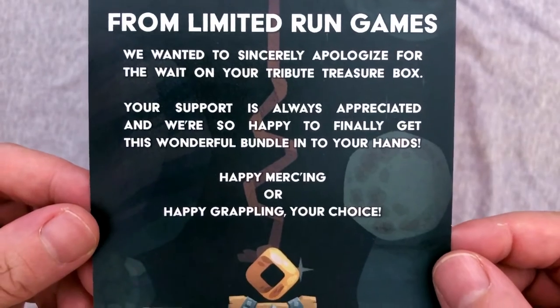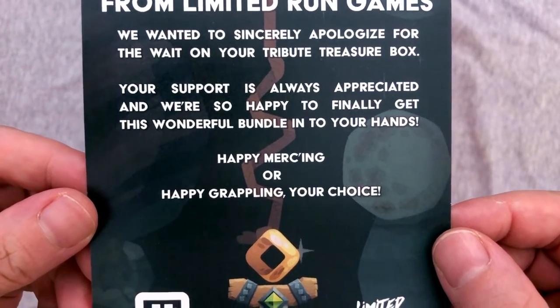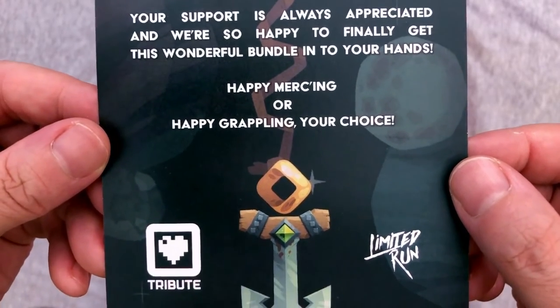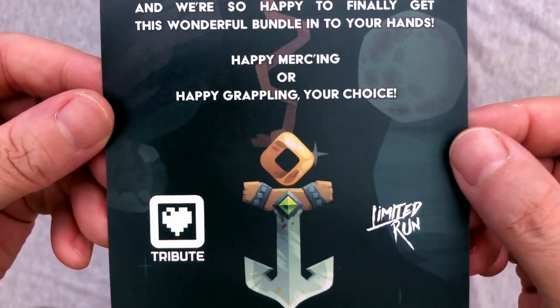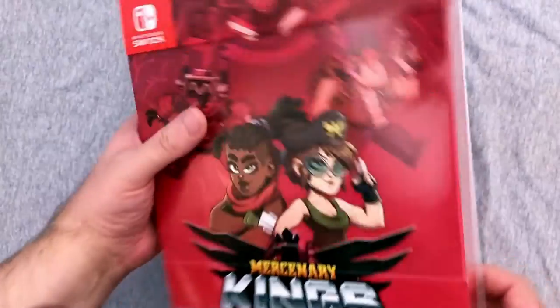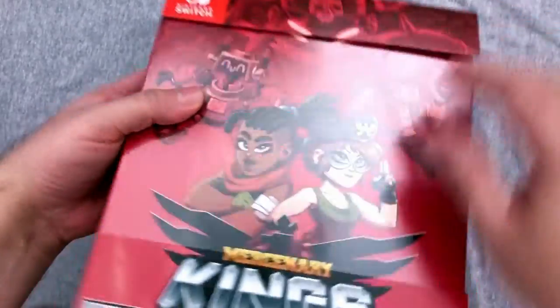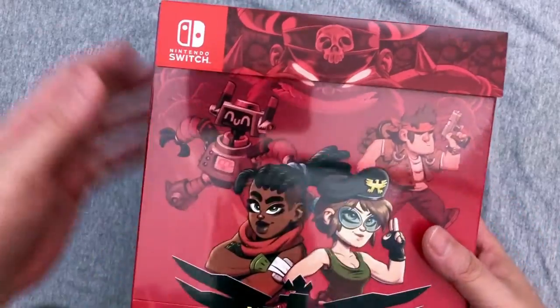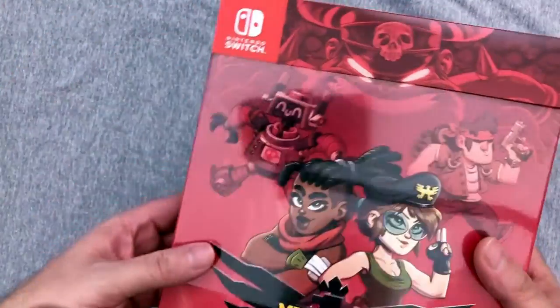There's a card that says 'From Limited Run Games, we want to sincerely apologize for the wait on your Tribute Treasure Box. Your support is always appreciated. We're so happy to finally get this wonderful bundle in your hands.' Happy Mercing or happy grappling — your choice. So we have the outside J-card, which is kind of a bummer — I hope they just print it on the box or not at all, because they don't stick once you take the plastic off.